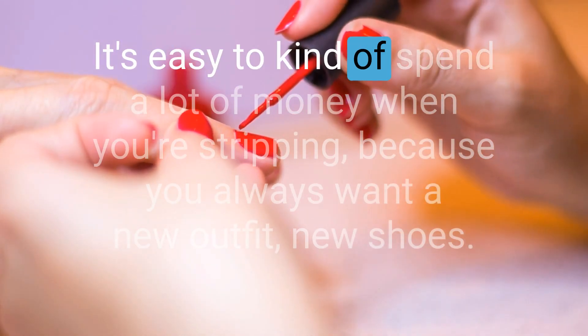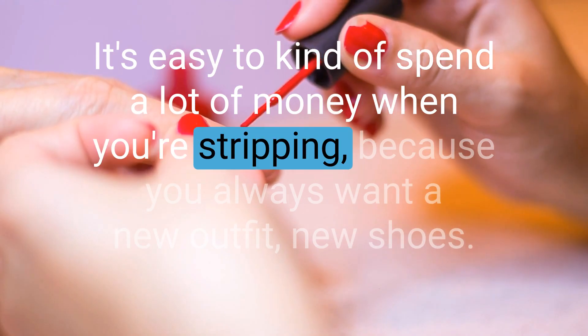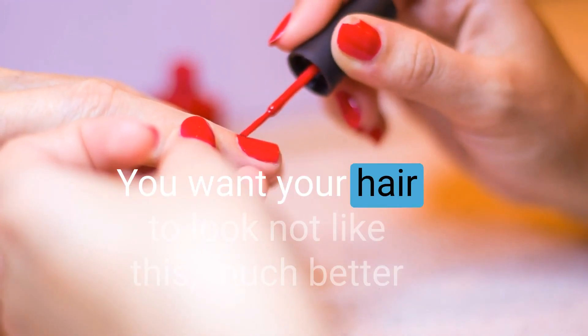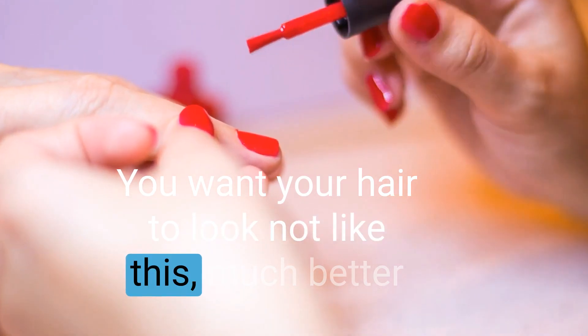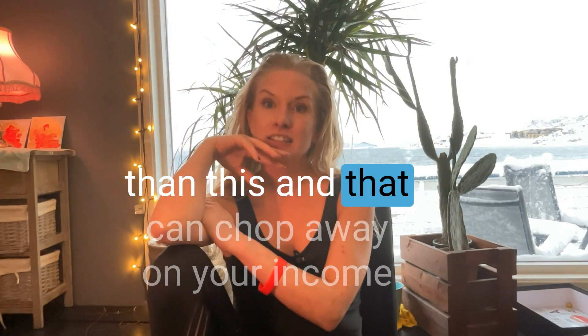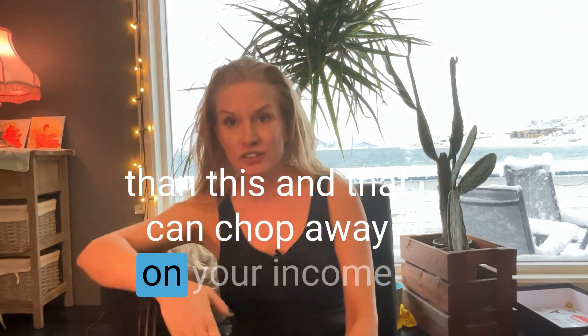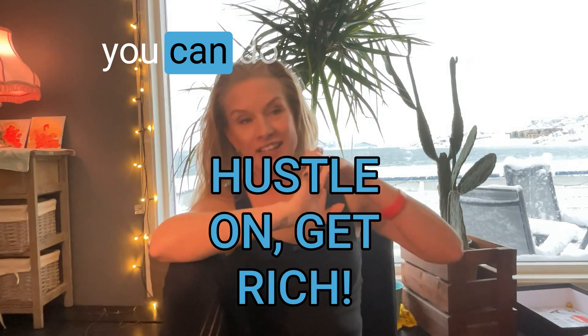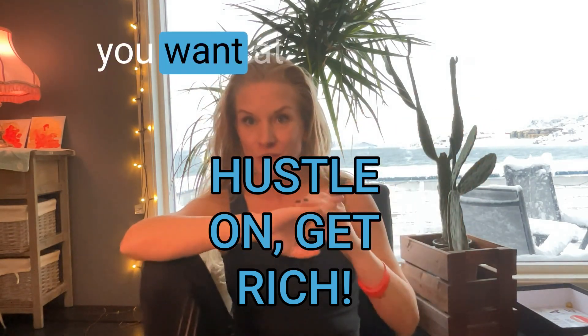It's easy to spend a lot of money when you're stripping because you always want a new outfit, new shoes, you want your hair to look much better. And that can eat away at your income. I want you to make so much money that you can do whatever the fuck you want at all times.